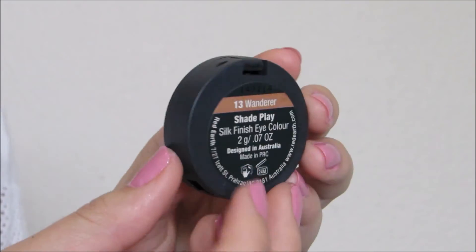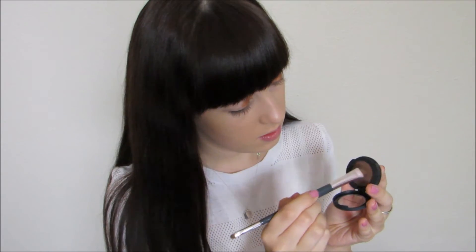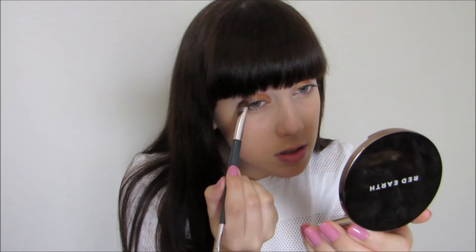Now taking my other Shade Play Silk Finish Eye Colour in Wanderer, I'm just applying this to the outer two thirds of my eyelid. And just so you know, both of these eyeshadows are amazingly pigmented and they blend like a dream.